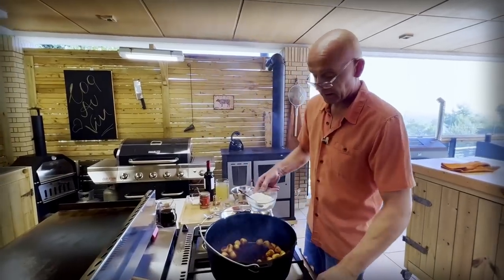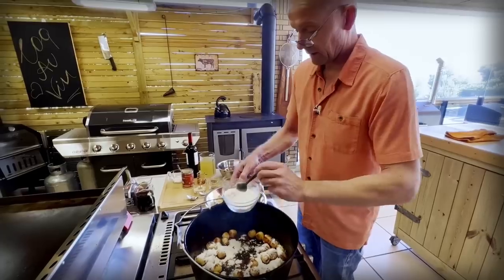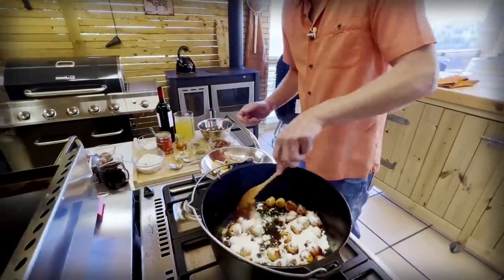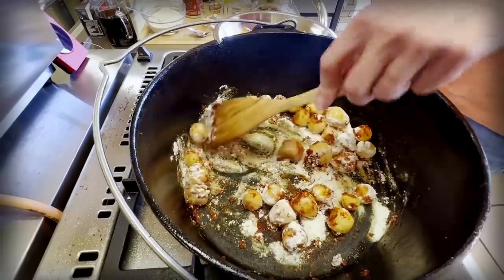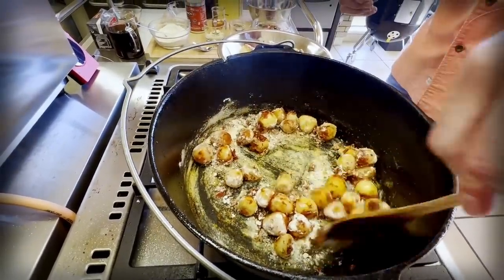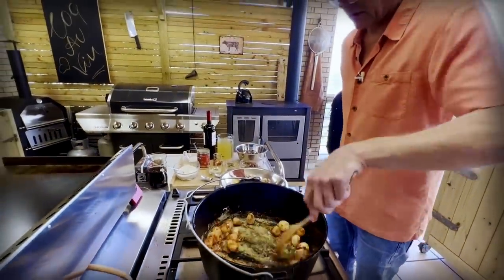We want to add three to four tablespoons of flour — I think three is enough. Why are you adding flour? Two reasons: I'm going to fry it a little bit first because flour doesn't taste very well until you fry it. Then it gets a nice nutty flavor and it helps thicken up the sauce afterwards. So you just want to let it toast a little bit before we continue.